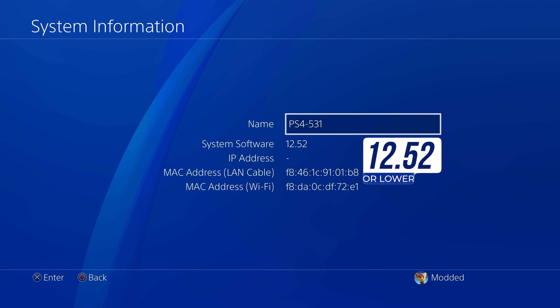The jailbreak only works up to 12.52, so if you're on a higher firmware like 13.0 or 13.02 you will not be able to do this jailbreak and you'll have to wait for a future jailbreak for your firmware. As long as you're on 12.52 or lower, you will be able to do this jailbreak.